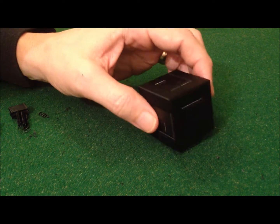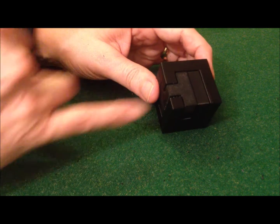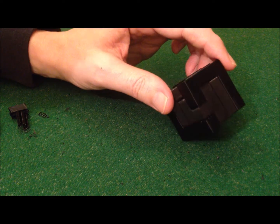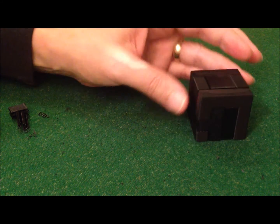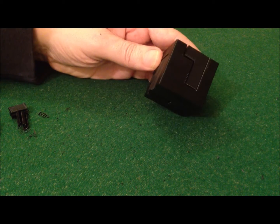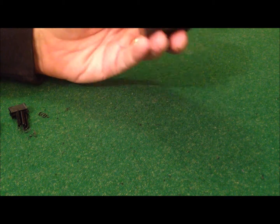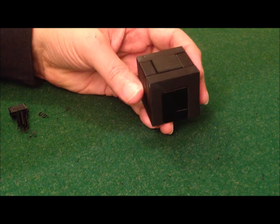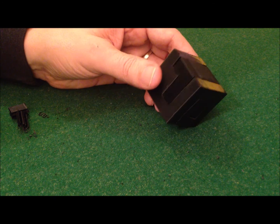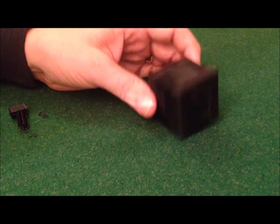I'll carry on giving the pieces that had the support material just a little bit more clean up. It's a little bit overstuffed but that's worked really well, and so that's my first 3D printed puzzle produced at home for significantly less than it cost me to get them from Shapeways. So plenty of opportunity there for development in the future. Thanks for watching.